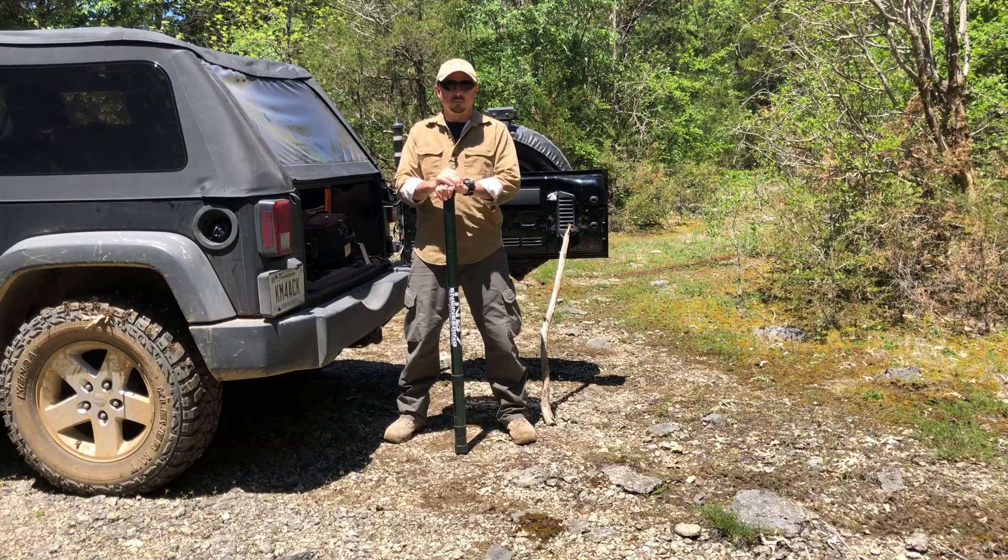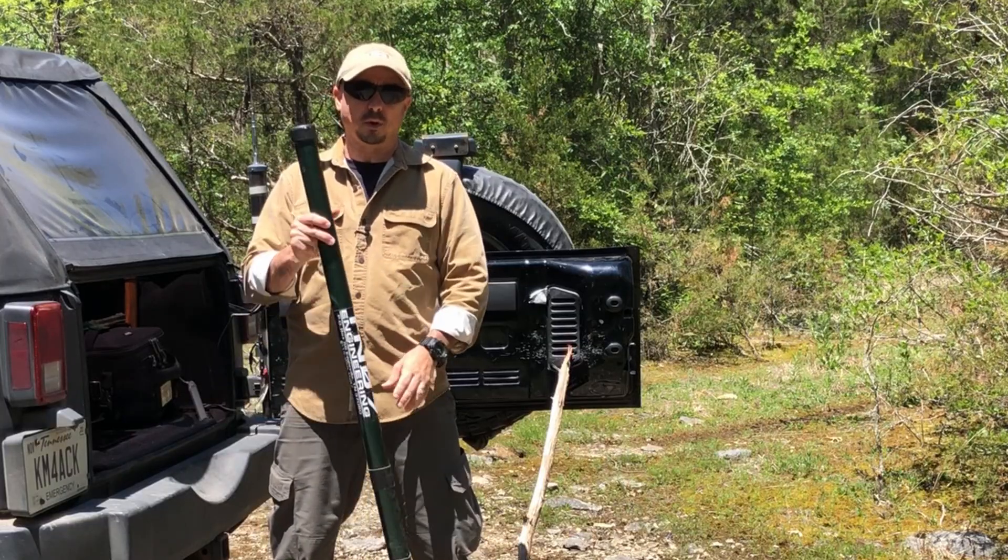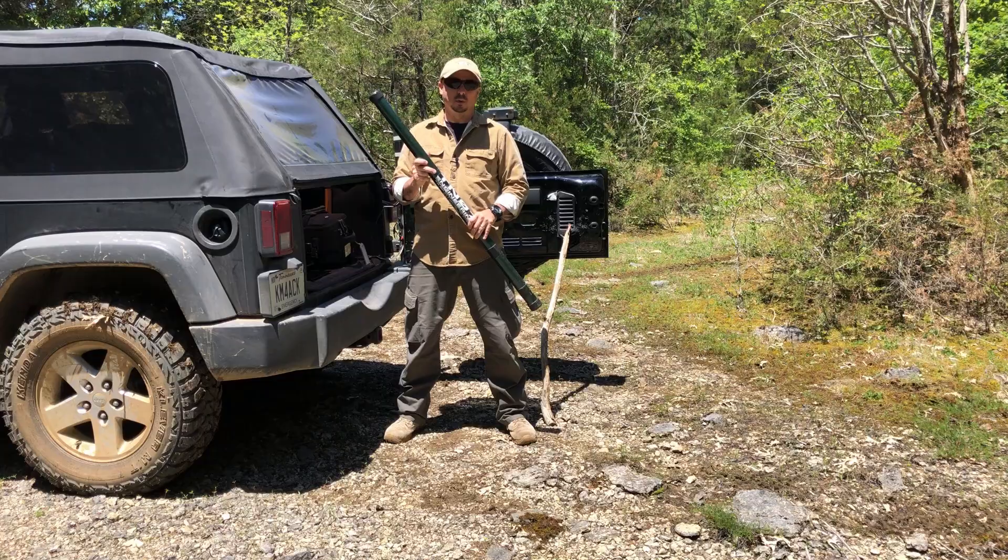Welcome back guys, this is Jason, KM4ACK. Today, let's take a look at a few different ways to support a mast like this when we're in the field.